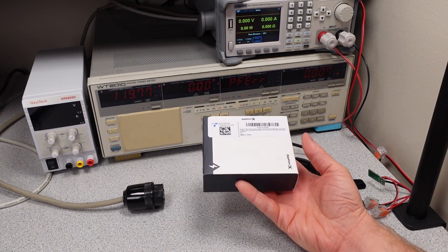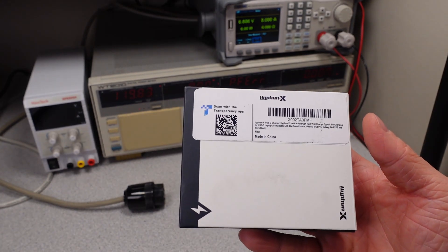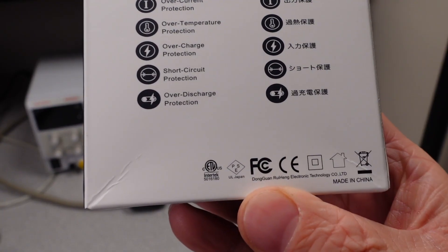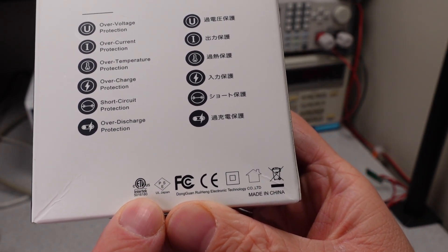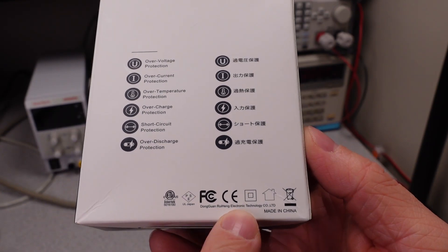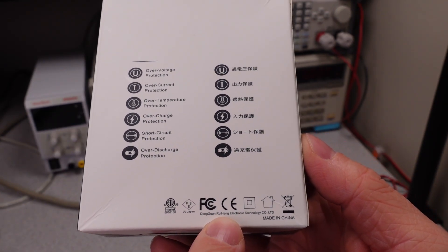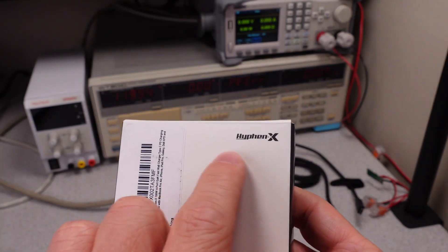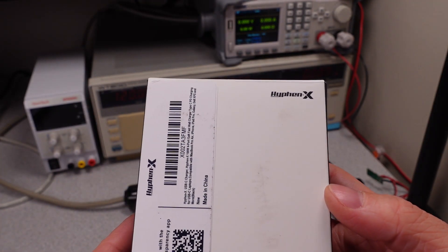Hello, welcome to another video. Today I'm looking at the HyphenX 100 watt USB-C power adapter. It does have an Intertech US and Canada safety listing and a UL Japan safety listing. We can see the Dongguan Ruihang Electronico LTD manufacturer, but HyphenX is the brand that we're actually going to see on the product.